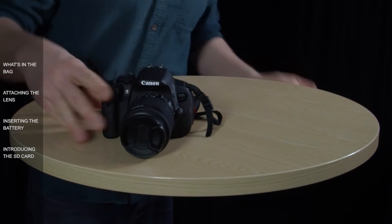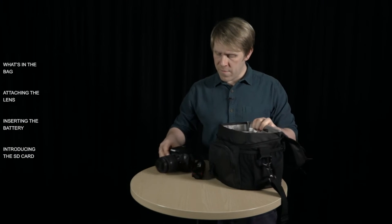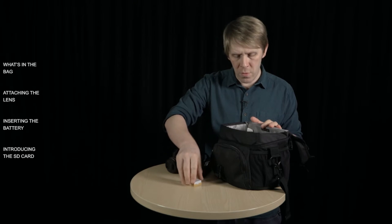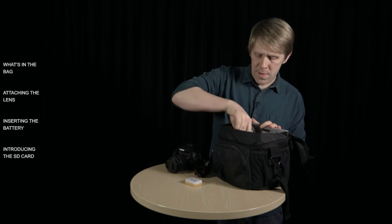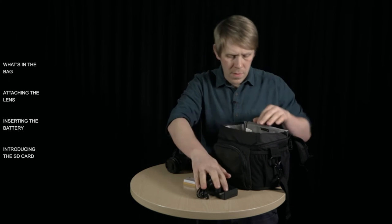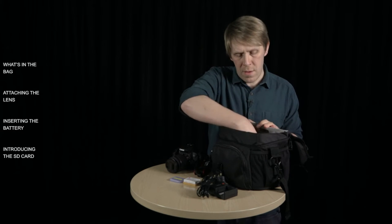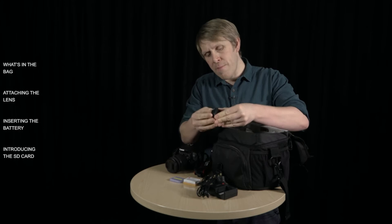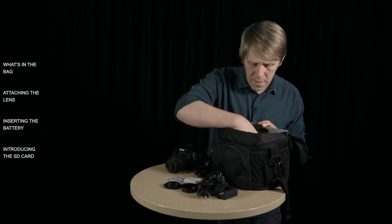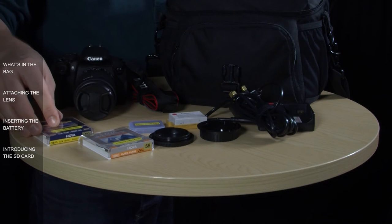If I bring the bag up now, we can have a look and see what else we get inside. First off we've got a spare battery, which is essential for when you're shooting on a DSLR. We've also got the charger for the battery. There's a case for the SD card, for when you take the SD card out of the camera. We've got the body cap and lens cap, which are for when you take the lens off the camera. Then we've got two filters — a UV filter and a polarizing filter.